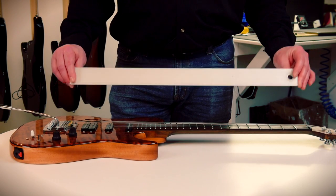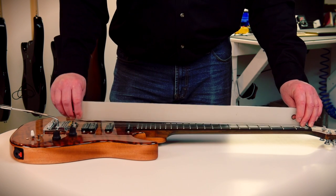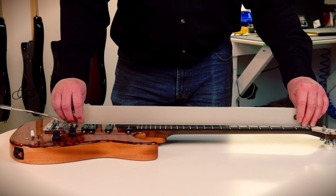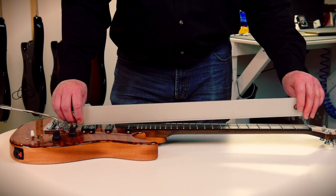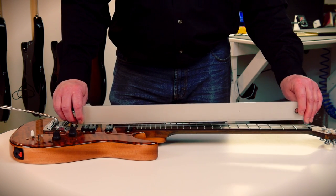I'm going to use this rule to represent the strings just for a second here. When you're adjusting at the bridge, most of the change happens in the upper frets. But when you adjust the truss rod, you start affecting the lower frets. So it's very important to recognize the difference between bridge and truss rod adjustments.